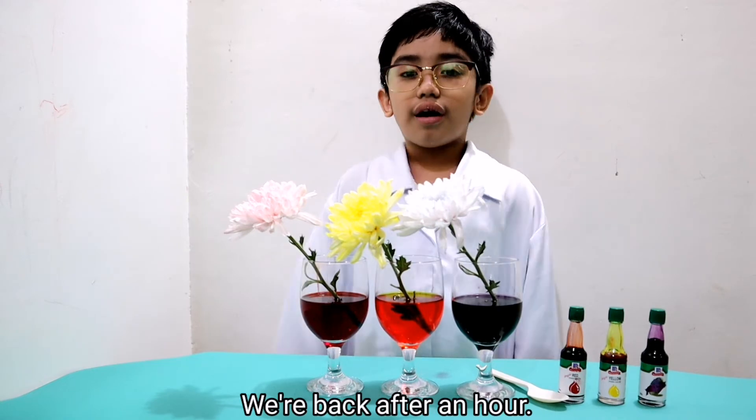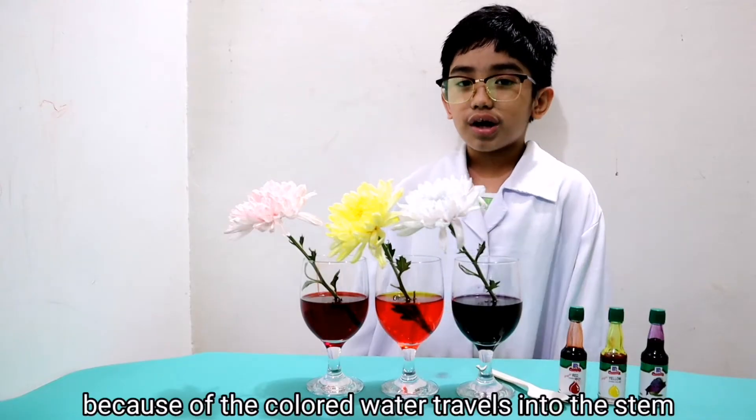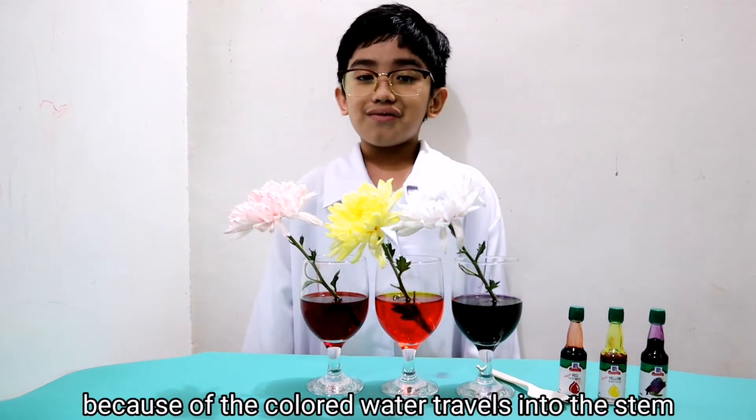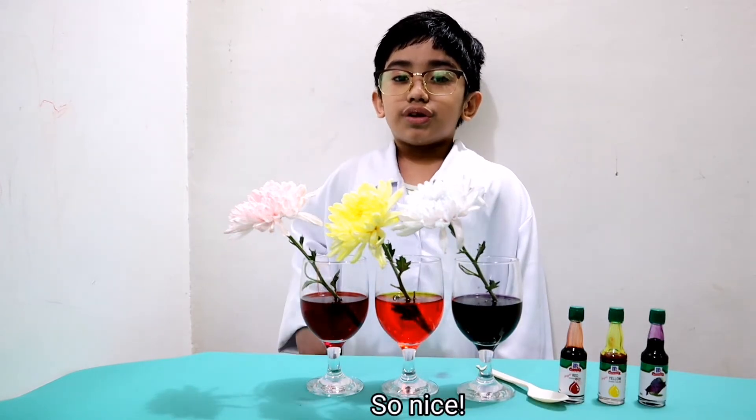We're back after an hour. Wow! The flowers change in water. Because of that, colored water travels into the stem, up into the petals.